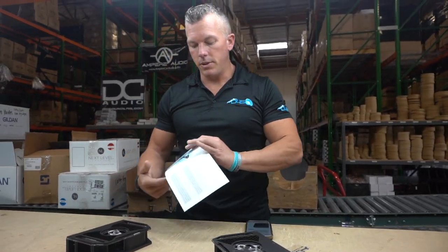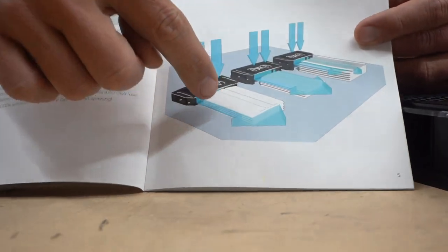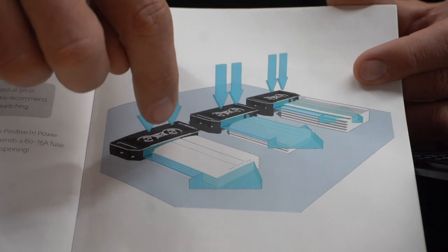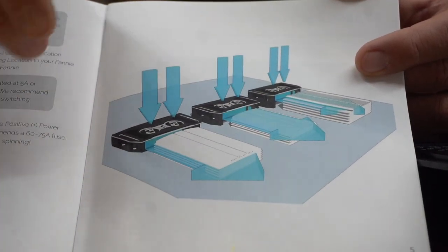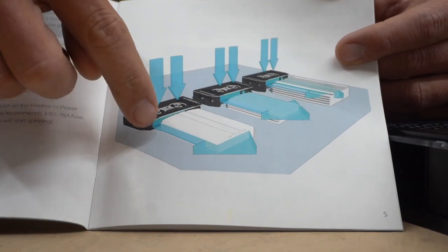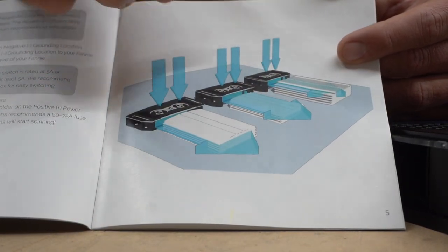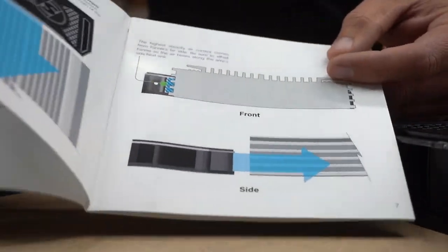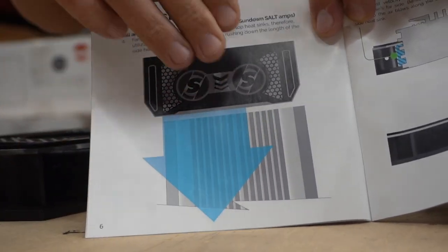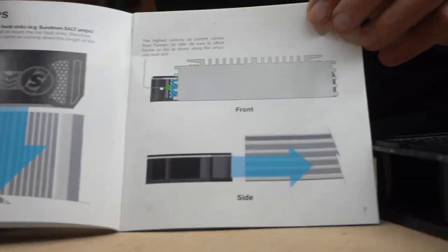I'm going to show you on this piece of paper a little diagram right here. So if you have an amp — there are all different types of amps, some have fins on the side, some have fins on the top and on the side. The fan pushes air out of these holes and it'll run right down the sides. A lot of amps have your cooling fins on the side to help dissipate heat. If you have a thicker amp, such as the Sundown Salt series, you can space the Fanny up a little bit and have it blow across the top, because there's more fin area to dissipate heat up there.